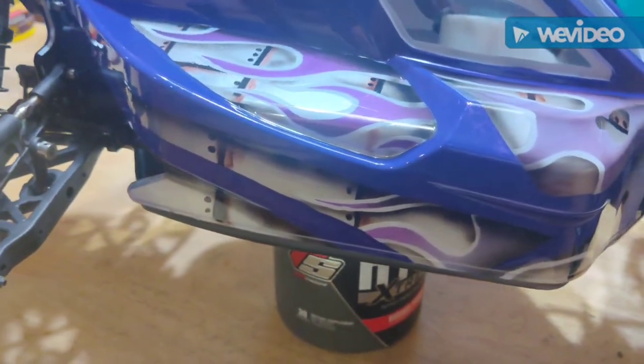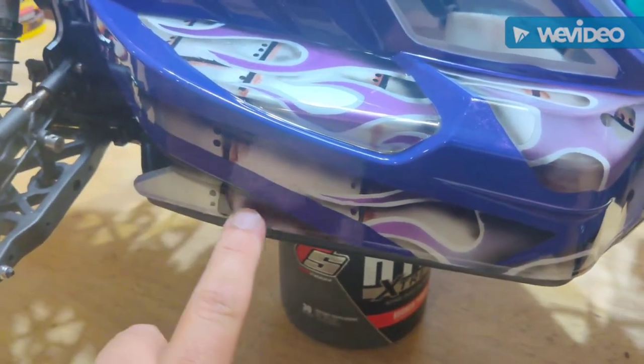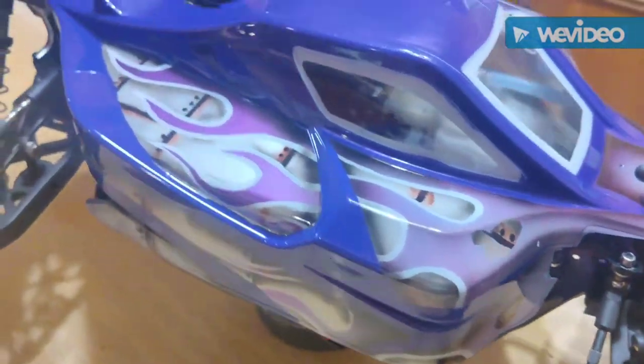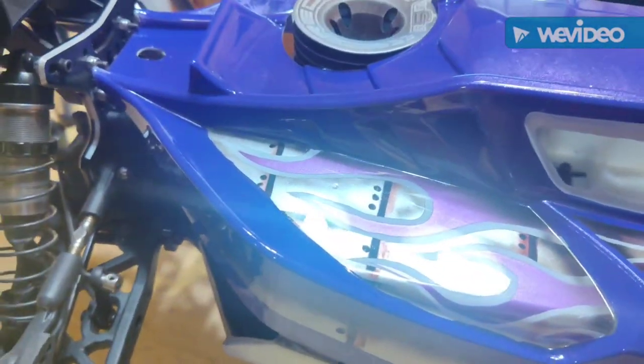I'm showing the shadows — some more shadows here. See, this side has more of a shadow, and then the rust. I hope you liked it.